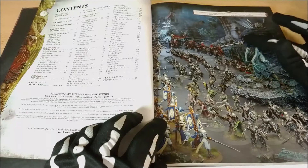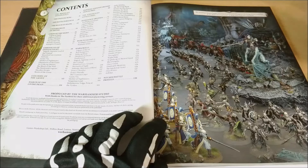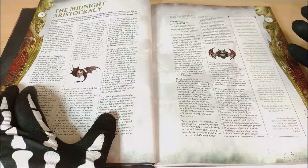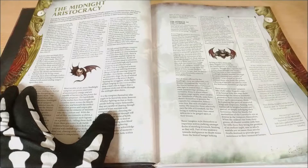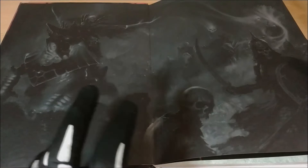Here we have the contents page and an image showing the army of the undead. You can see a lot of the new models: a new type of hero that is a new lineage of the blood that we'll see later, the new skeletons, the new zombies, the new Blood Knights. It really shows a lot of the new models. Here we can see the background related to the vampires — how they are and the different types available.